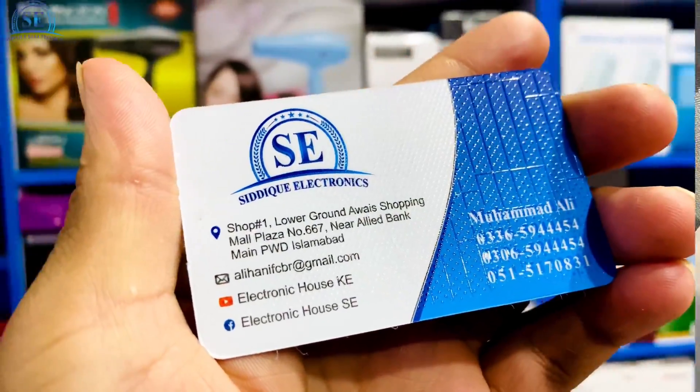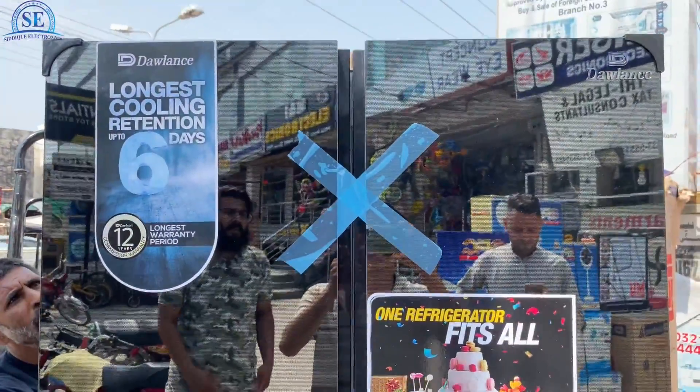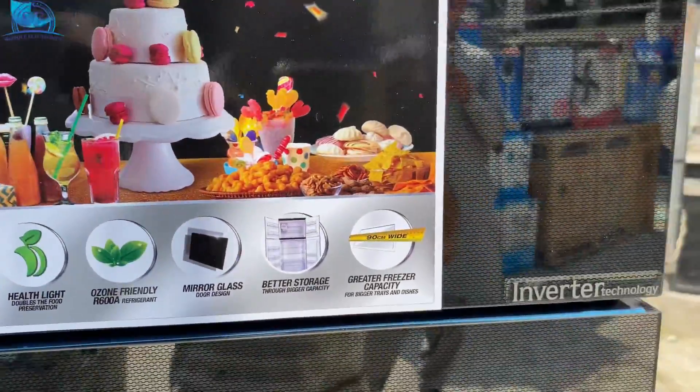If you want any information about this refrigerator or want to buy it in Rawalpindi and Islamabad, if you want to buy it in Rawalpindi, the delivery will be free from us.